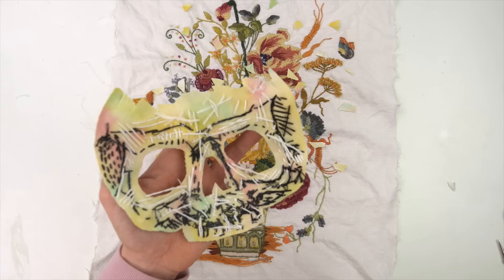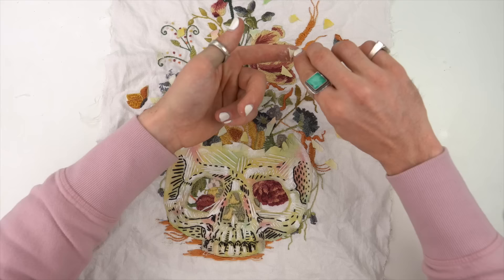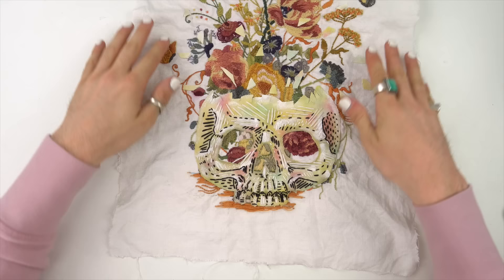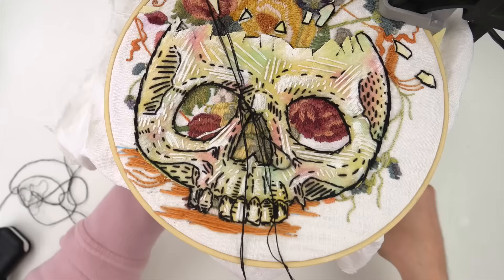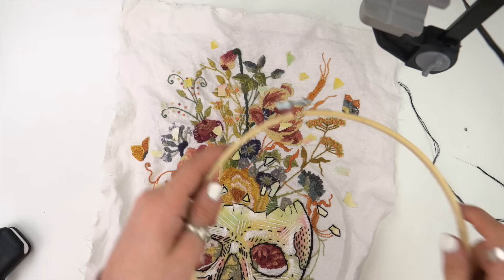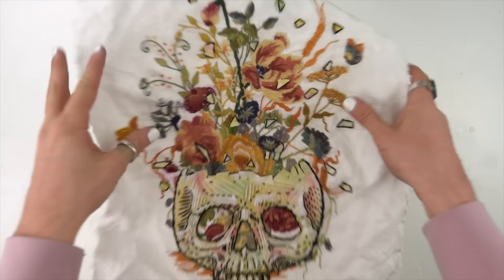I had spray adhesive, so I sprayed the back and stuck it into place. Then I had to do that with all those tiny little pieces too — it took forever and made the piece kind of sticky because I sprayed it on top. But they didn't fall off when I pulled it up. So I put my hoop in again and did a stem stitch around the whole piece, around the eyeballs and the nose, just so it popped a little more. I did it to each of those little pieces and had to move the hoop a bunch. Good job embroidering, bud.